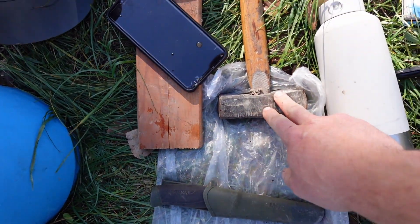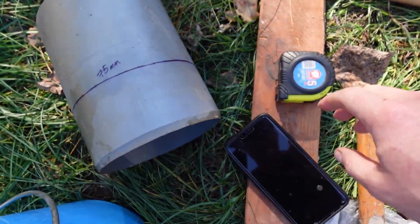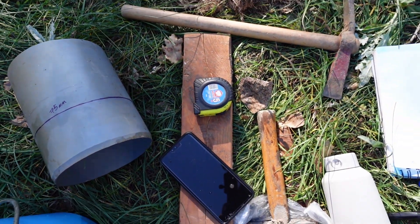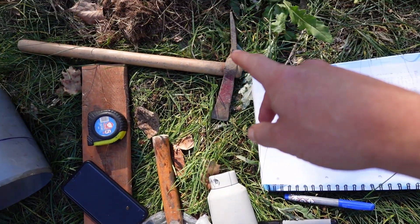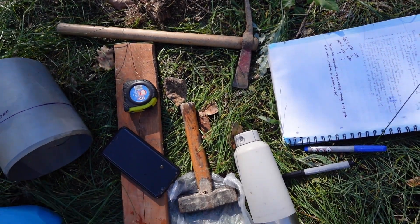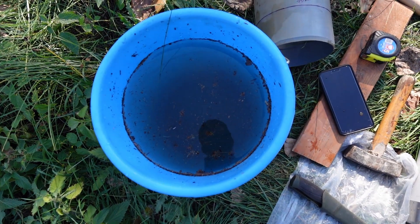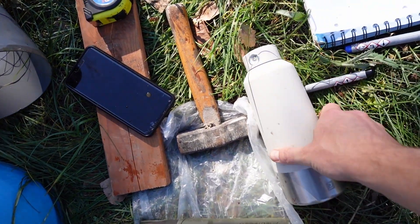A piece of wood and a mallet make it a lot easier to pound the tube into the ground. If you don't make the marks ahead of time, you can just measure them in place with a tape measure. I also usually bring a knife and something to scrape the surface of the ground to get rid of organic matter at the top for a more accurate reading, and you'll definitely want enough water for the number of tests you're going to be doing.